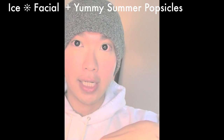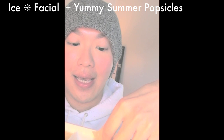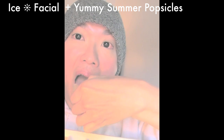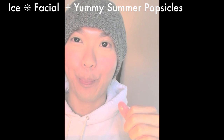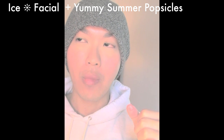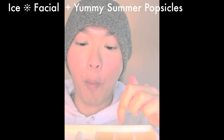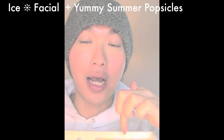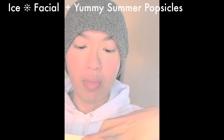All the ingredients are edible, so you can scoop it out — it's a summer popsicle! It's so good. You can use this on your face and you can eat it and share with the family. It's so good — I can't stop!